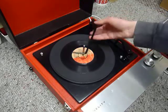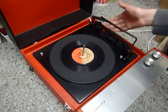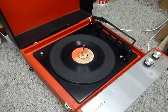Once the arm is on the record and it's playing, lower the stacker arm down if you want it to switch off at the end of the record. Or if you leave it in the upright position, that triggers the repeat function and the same record will play over again.